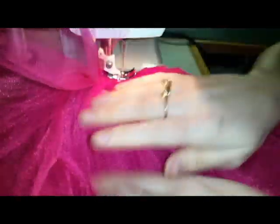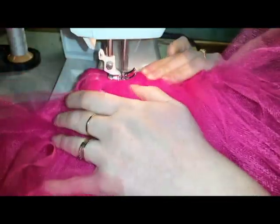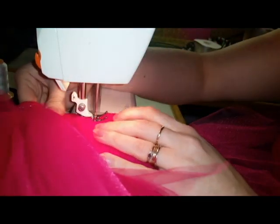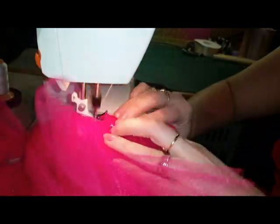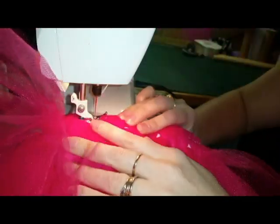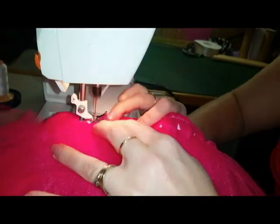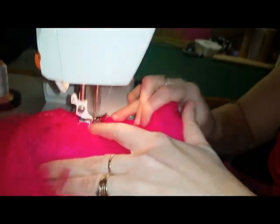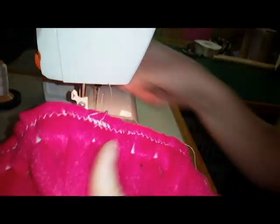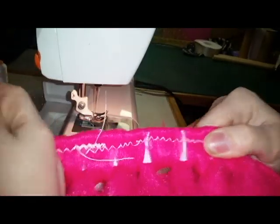You can imagine with all the puffiness how much more difficult this gets as the tutus get bigger. Once you've gone all the way around, make sure to backstitch. I always like to test my stitches and give it a little pull or stretch.